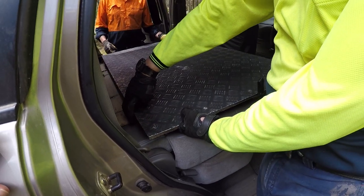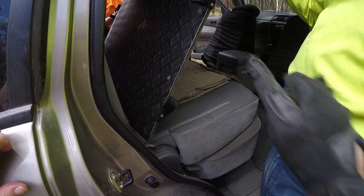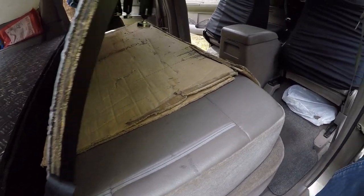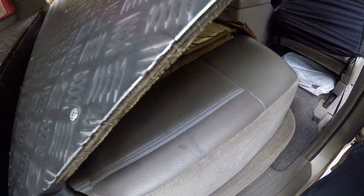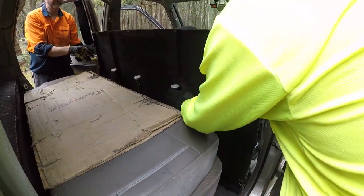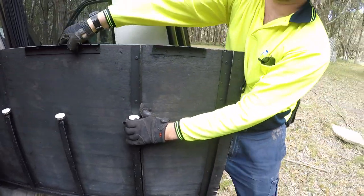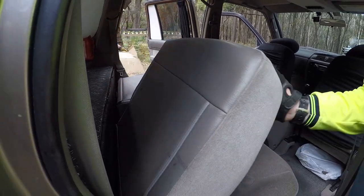It's just got an over-center holder on the back. Lift up and knock the legs out of the way — you can see the legs underneath there. So with the legs pulled up out of the way, fold it down again, tip it up on its edge, and this board comes all the way out. I've just put a bit of cardboard on the top of the seats to protect them.